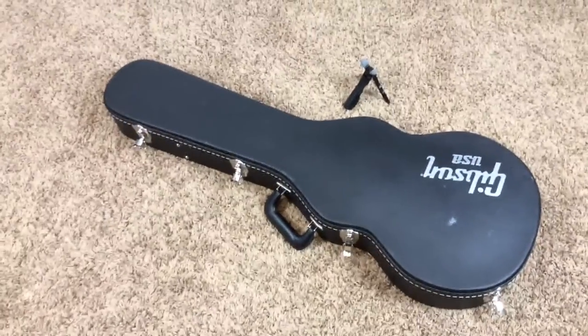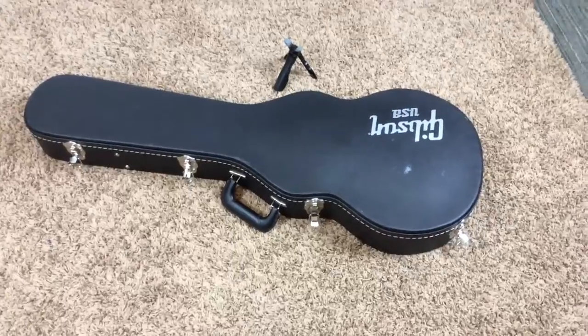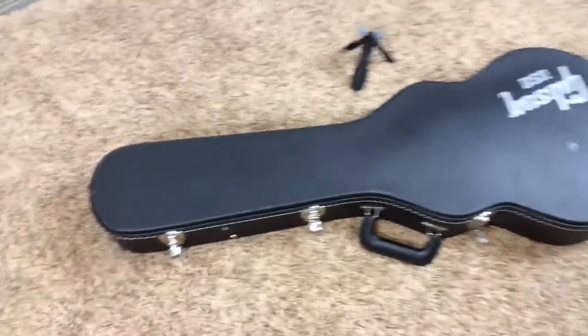Hey, welcome back to Trogly's Guitars. Today we have a classic custom, one I've always been wanting to take a look at here. I've been lucky to get some really cool guitars lately here.